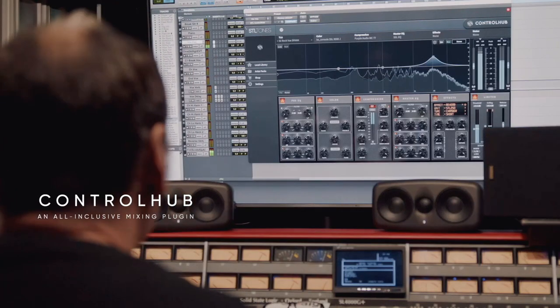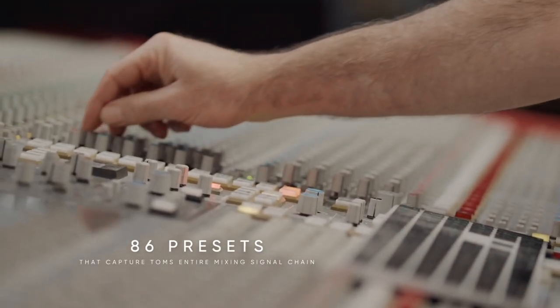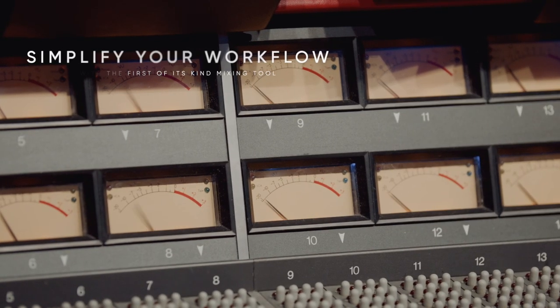What excited me about the Control Hub is that I could take some of these signal chains that I used 20 years ago — I still have the gear — and run them through the console going into the DBX or the console going into the Neve compressor. We were able to capture them, and when I was able to use it in the plug-in, it sounds exactly like I remembered it, but now I have more options for manipulating it. That's what makes the Control Hub a unique plug-in.